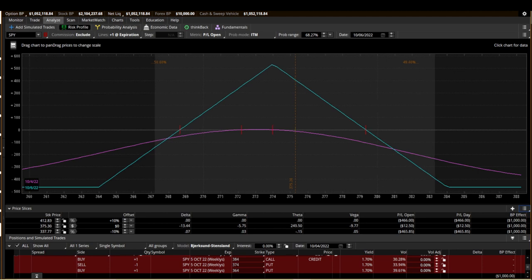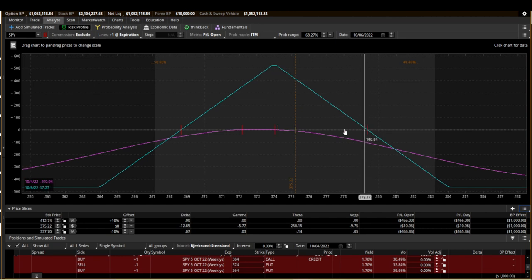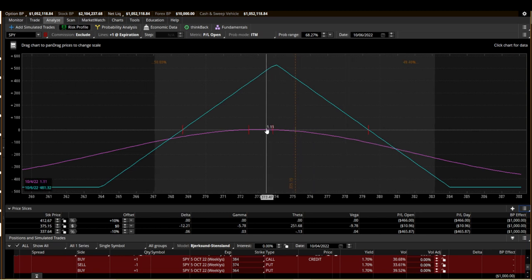One thing I learned by calling TD Ameritrade: I couldn't figure out what the red vertical lines were on the purple and blue graph lines. I found out that on the purple line, those are your break-even as of right now — so if the actual price is between those two lines, you're profitable. On the blue line at expiration, it tells you where your break-even points are. As the purple line's theta decay causes it to rise, the break-even points eventually spread out and match up to the blue line, if that makes sense.